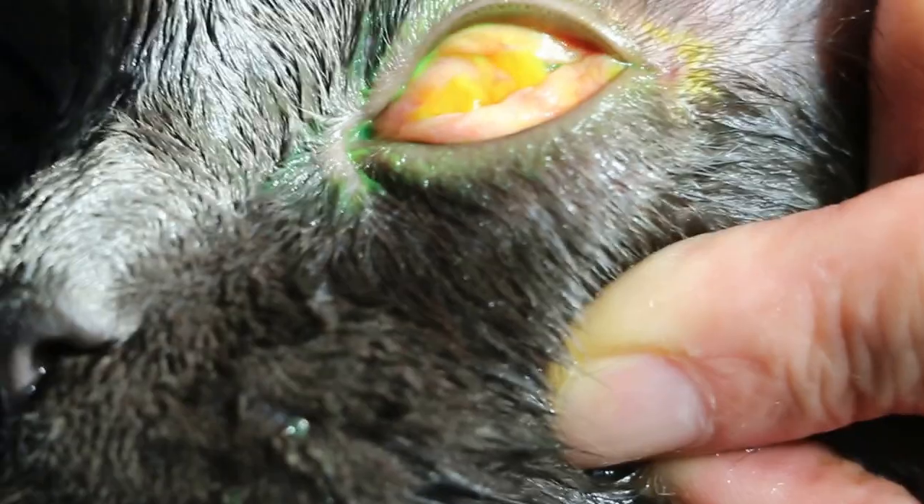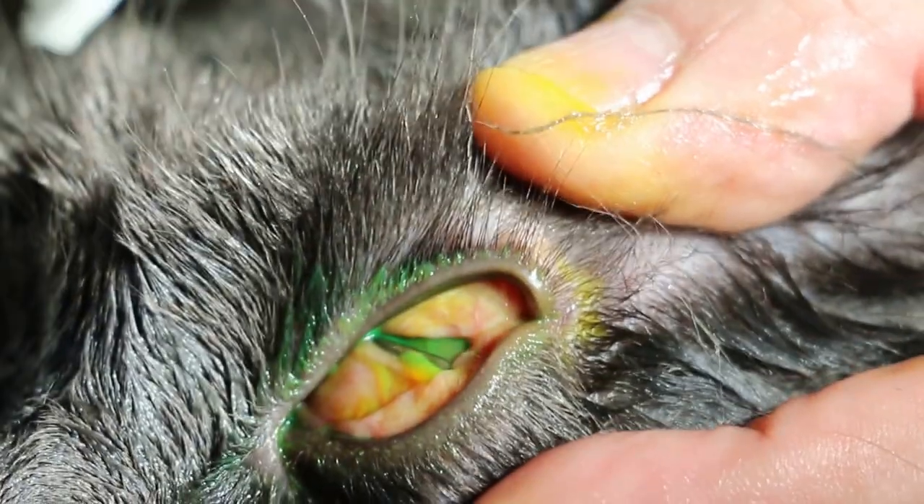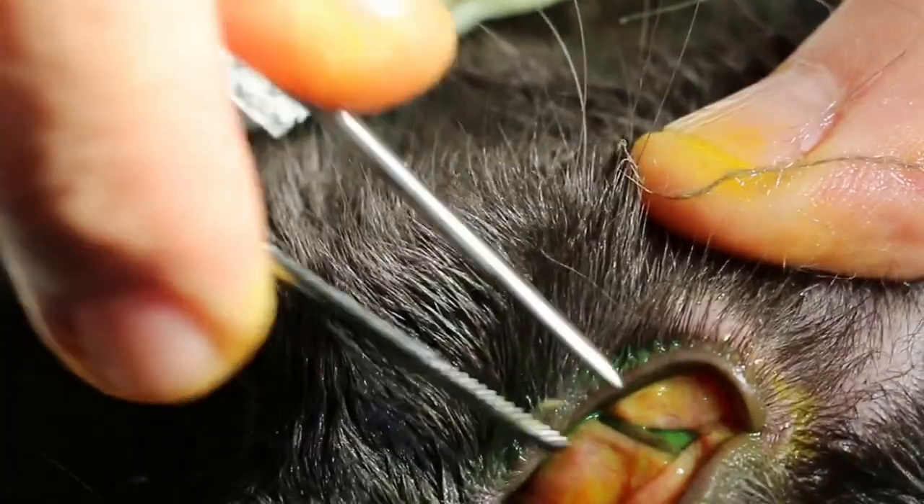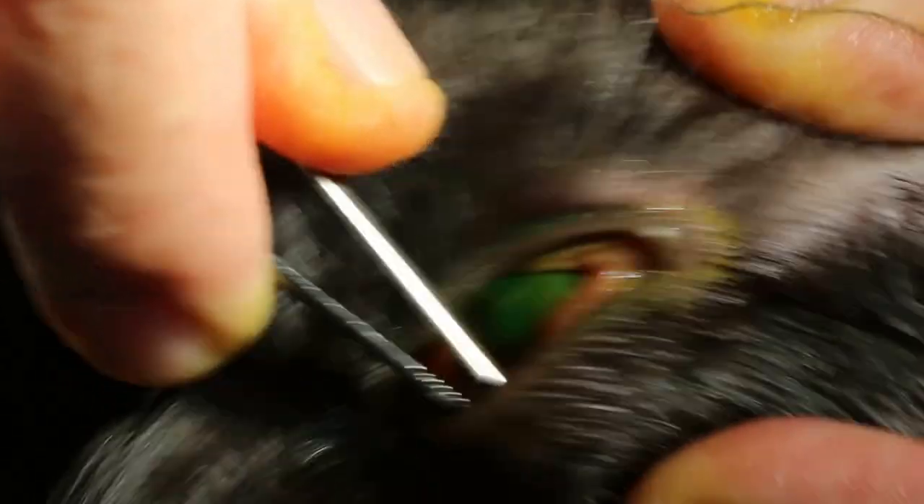Now, you see the ulcer — it's quite deep. Where the cornea is stained green, you see there's an ulcer there.